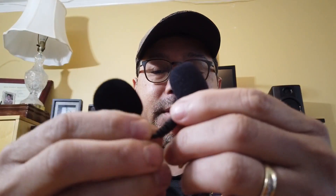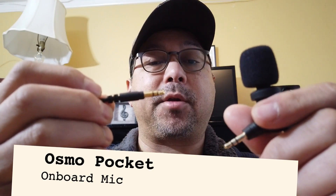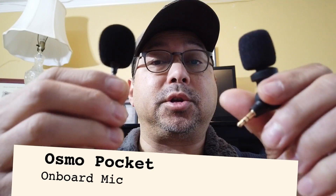The Saramonic has an angled adapter where the 3.5mm connector is, so you can move it around. If you're vlogging or in selfie mode, you can angle it towards yourself. This one's a little more flexible, but the DJI is just straight. Right now I'm using the Osmo Pocket with the built-in mic, and then we're going to compare these two microphones to the onboard microphone.